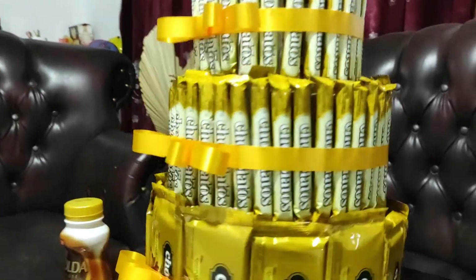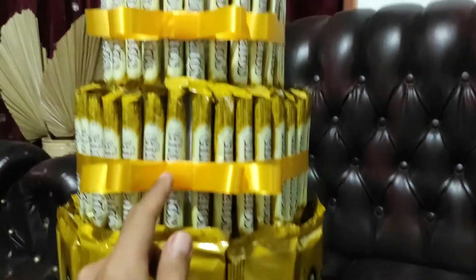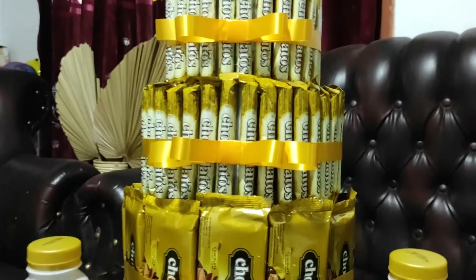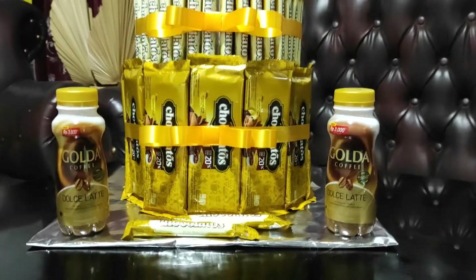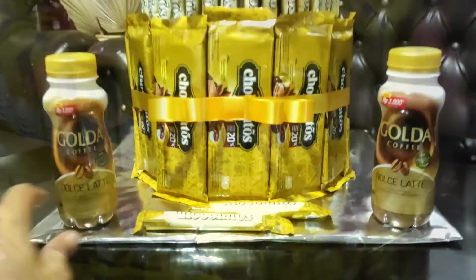Jadi kalau dibandingkan dengan kita menggunakan snack yang agak lebar seperti ini ketimbang yang kecil-kecil, modalnya agak lebih besar dibandingkan kalau kita memakai snack yang besar-besar. Jadi di depan ini saya menaruhnya dua minuman gold seperti ini, kemudian saya tambahkan dengan dua coklatus sebagai hiasan.